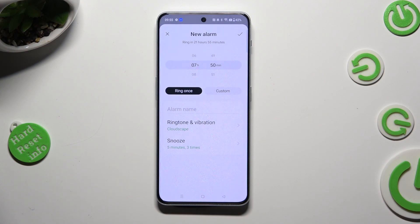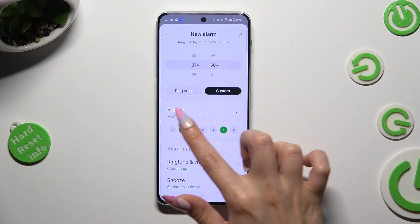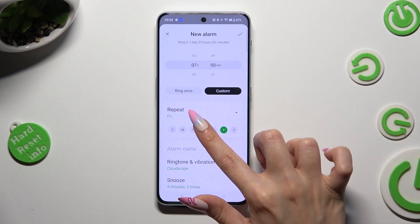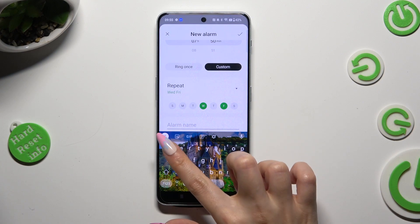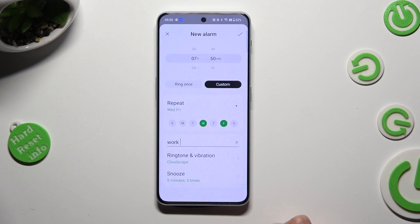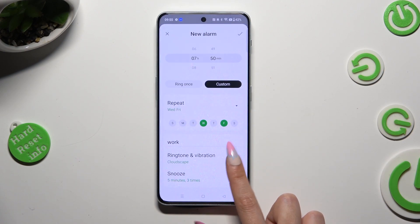If you wish to set up custom, click on it, and select days of the week. I will go with Fridays and Wednesdays. Following that, click on alarm name and label your alarm however you wish to.